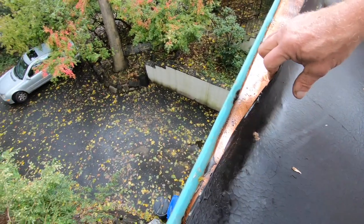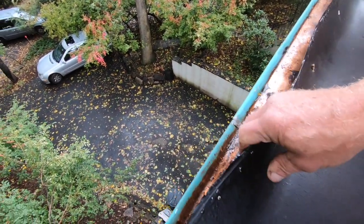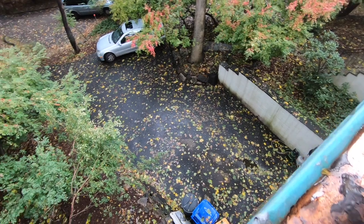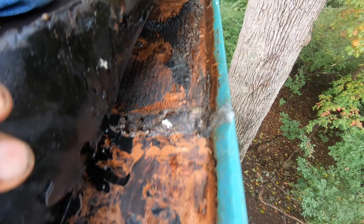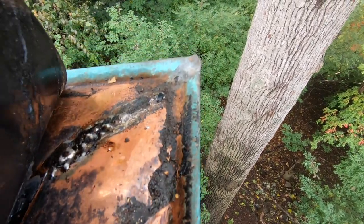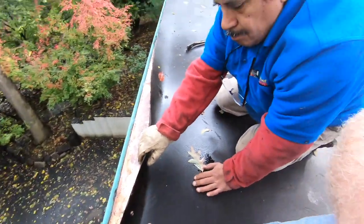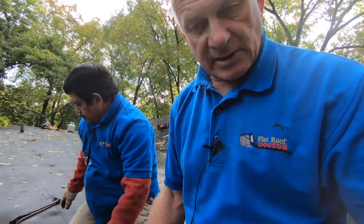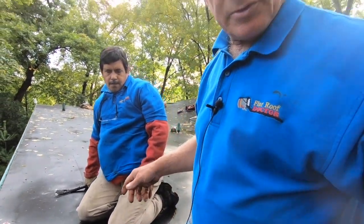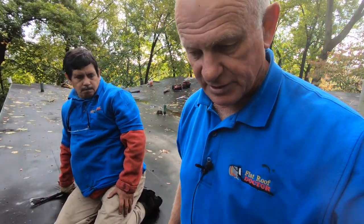I'm going to show you where the joint is. Look how wet this is — see the roof is wet here? Look at the dirt coming in. So that's the problem with these roofs: you cannot torch to copper or to any metal. You have to use an adhesive. We're going to pop this loose now and then we're going to come back and show you how we fix this problem.